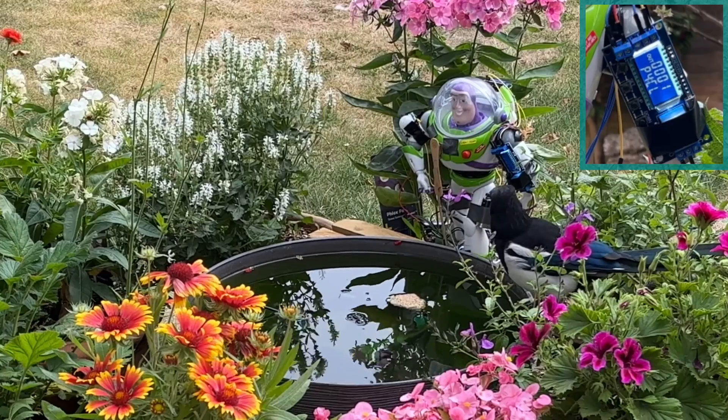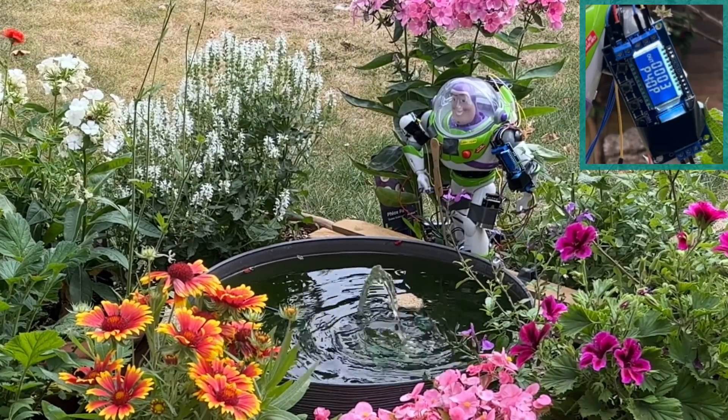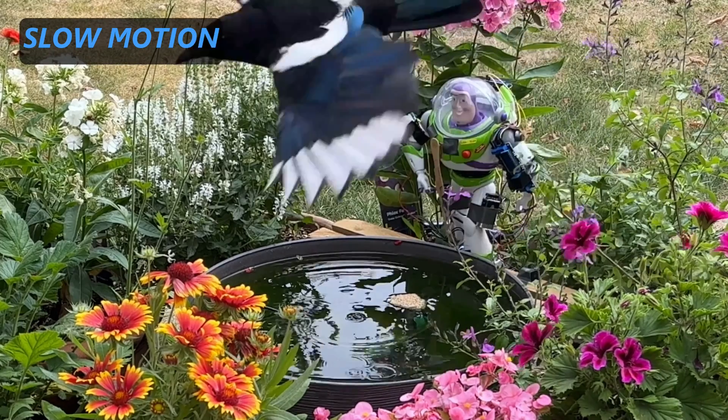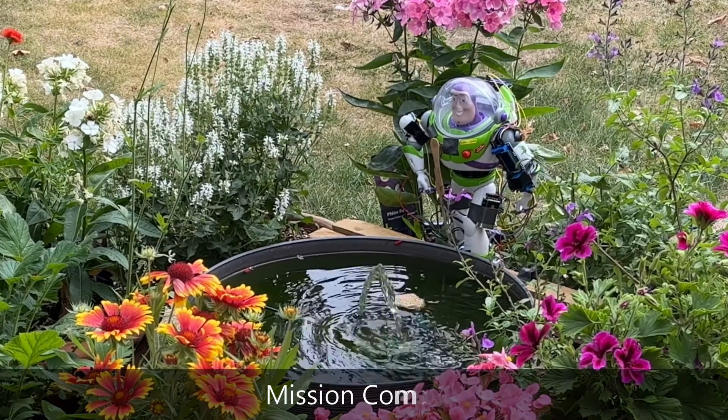Buzz called out 'No time to explain — attack!' and as you can see, Buzz did manage to scare a magpie, which technically is a crow — well, it's crow-related. So I see that as a success!